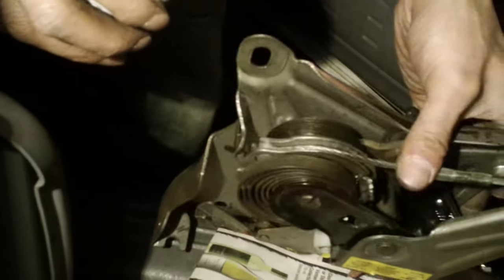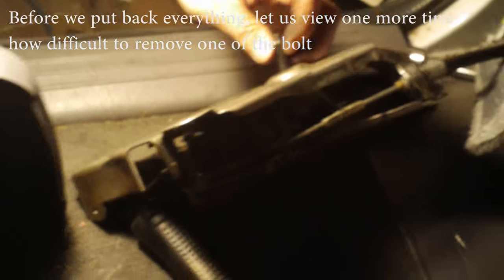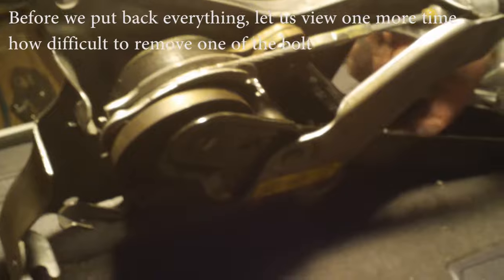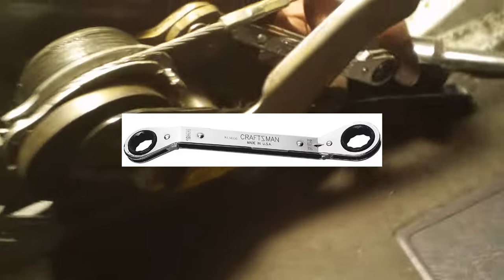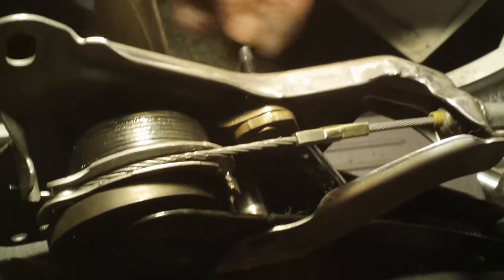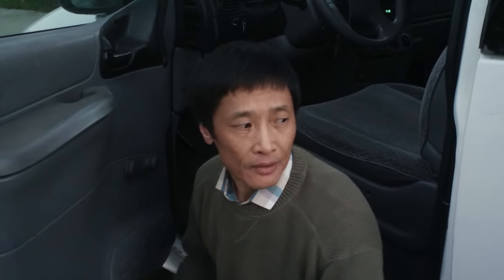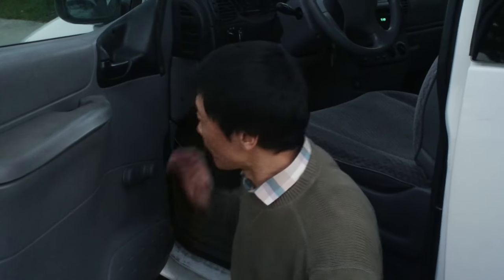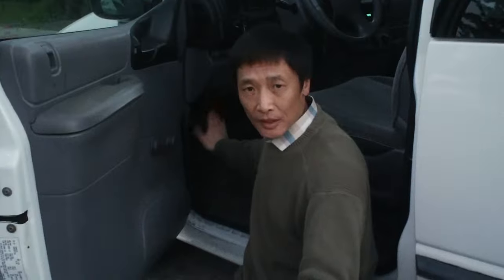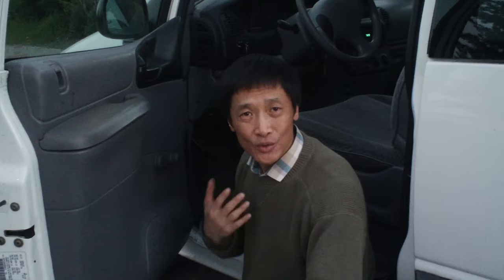I'm going to lubricate here a little bit — both on the top and also under the car on the cable — so the cable can retreat easily. Then I'll put everything back. This bolt is behind the panel and very hard to get out — you need a 10 millimeter wrench to fit it in. The most important lesson is: before you take this apart, maybe reach under the car and pull the cable to see if that fixes the problem, rather than spending all this time disassembling.